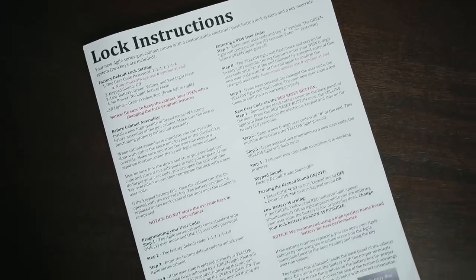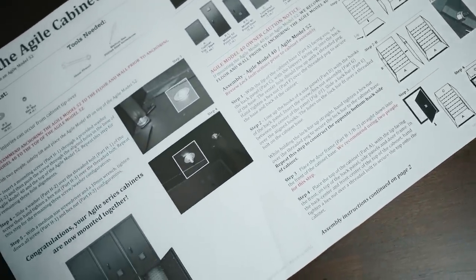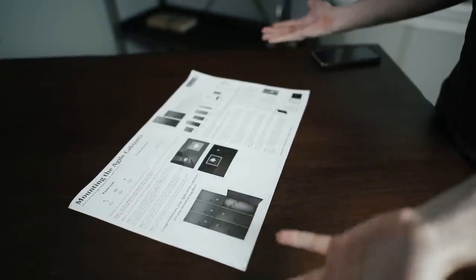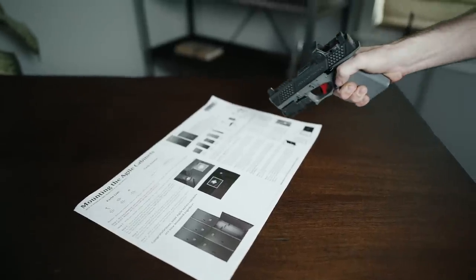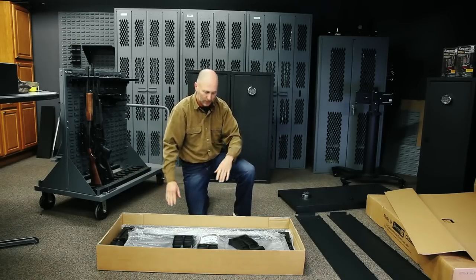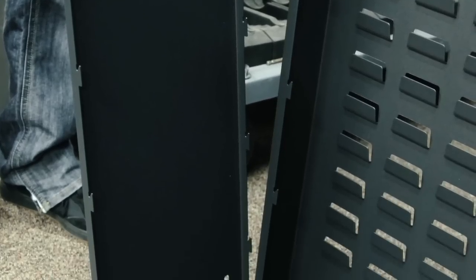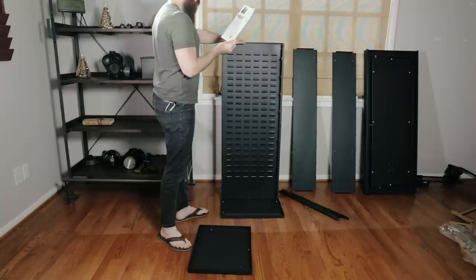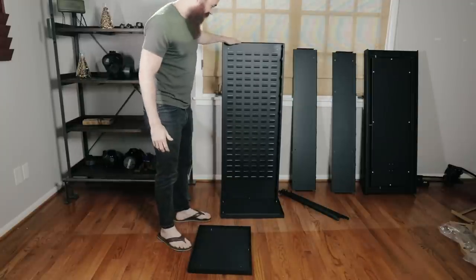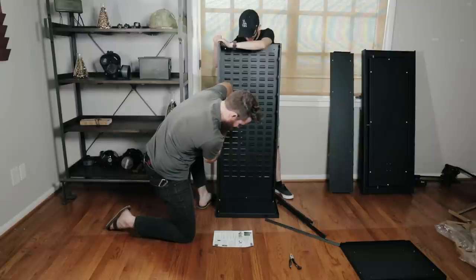Here's one of our first gripes: the instructions are not very straightforward. They're certainly not impossible to follow, but some of the illustrations and parts designations definitely leave a bit to be desired. Additionally, Securit's only got a how-to instructional video for assembly of the earlier Gen 1 model of the Agile 52 for now. And while it'll sort of give you a rough idea about how to tackle this thing, be prepared to spend 30 to 40 minutes on assembly. Having a buddy on hand to hold a few elements in place is pretty crucial as well, particularly for the initial frame assembly and mounting of the door.